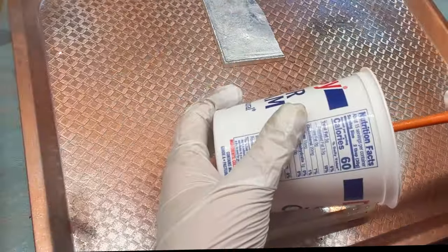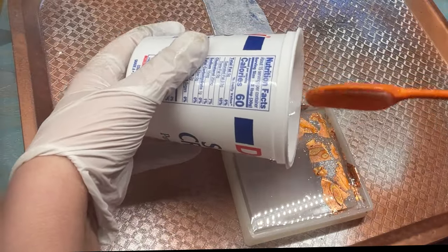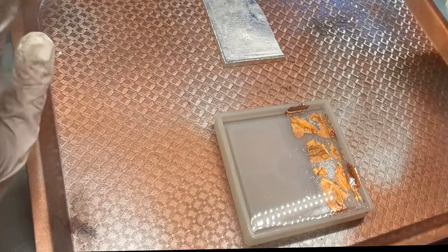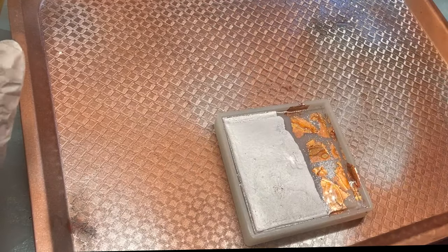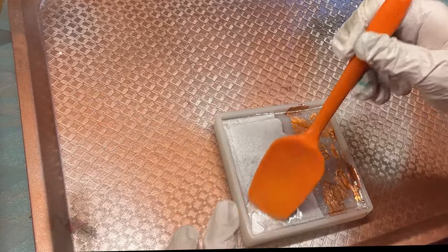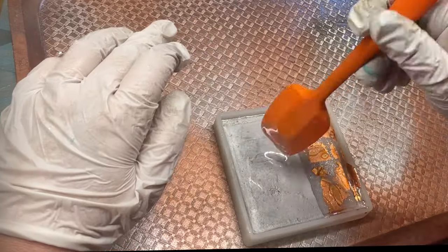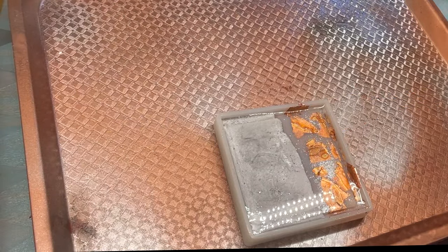I've already mixed up my resin — I'm using Apex High Gloss, which I love for casting in molds this depth. It has a beautiful sheen when done and is easy to work with with no bubble issues. Bubbles are a real concern when embedding the cement, so I didn't fill the mold very far, knowing the cement would displace the resin.